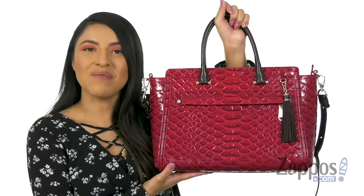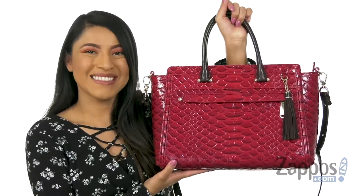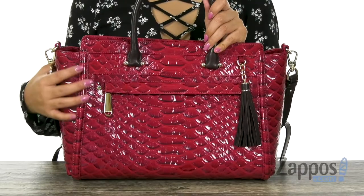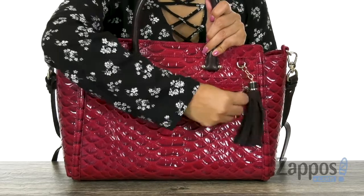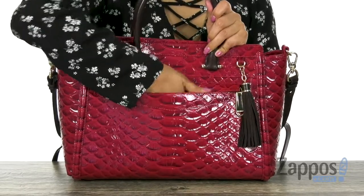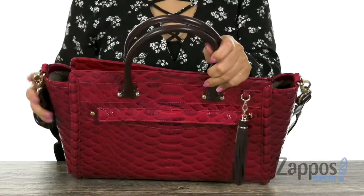Hola amigos, mi nombre es Nelly and I'm from Zappos.com. I'm here to show you Harper from Brownman. Here we have this beautiful bag that is made of leather with embossed detail. There is a small zip pocket right in the front that is perfect for those grab-and-go items like your phone or even your sunglasses.